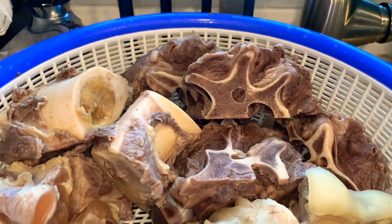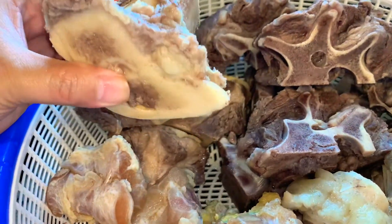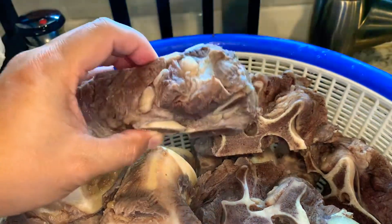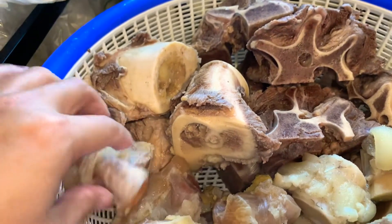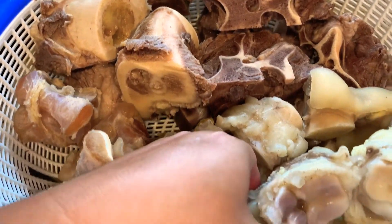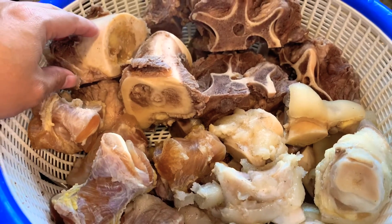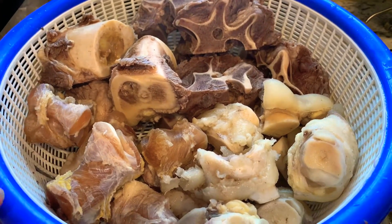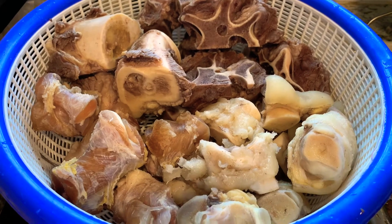Right here I have the beef bones. A lot of times people cook beef noodle soup using only beef bones, but I also add some extra stuff. Right here is the beef neck bone — I add it because it has meat you can eat with your soup. I also add tendons. This time I also added beef feet. So I have four different types to cook and make my broth. You can get all this stuff at your Asian market or probably your local grocery market.